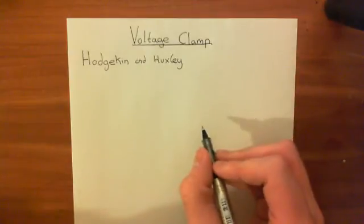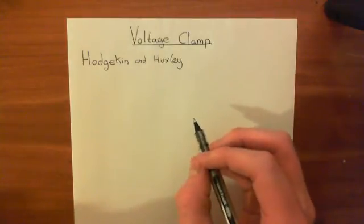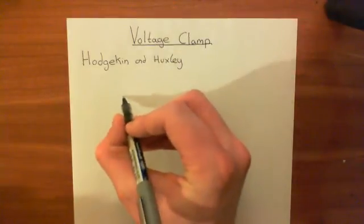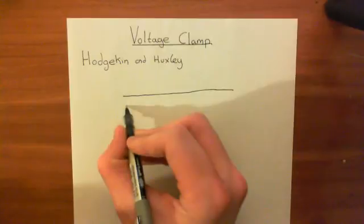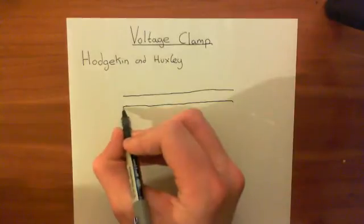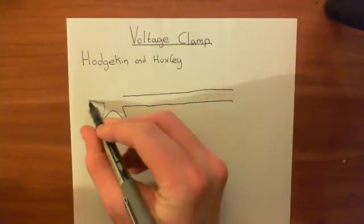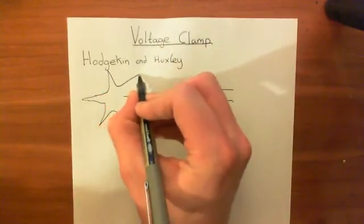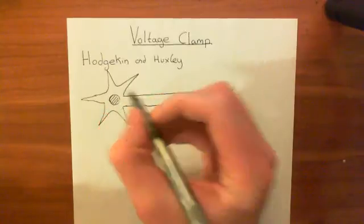They basically uncovered most of what we know about the action potential today. The reason they were working with the squid giant axon is in the name. The squid giant axon is an absolutely massive axon of a neuron. Squids have these enormous neurons that you can actually see with the naked eye, which is incredibly helpful because it means you can do experiments on them quite easily. That's why they used the squid giant axon — simply because it is massive.